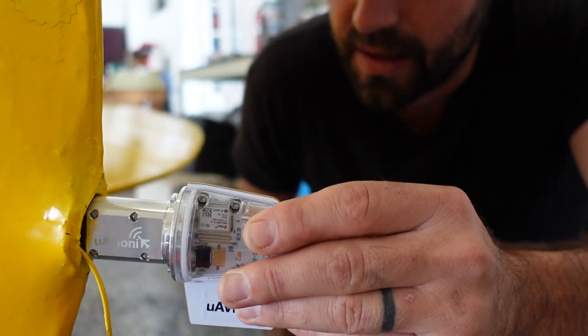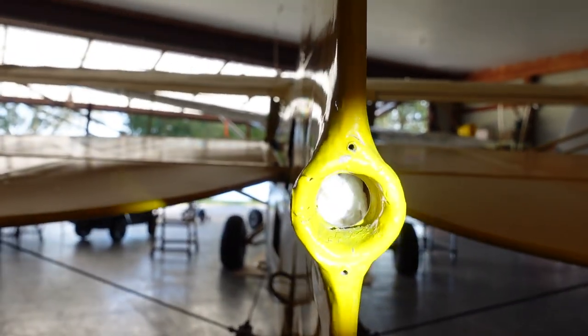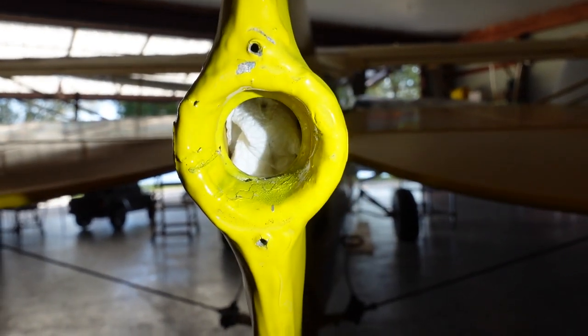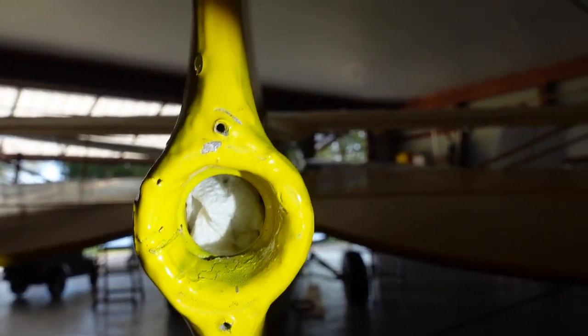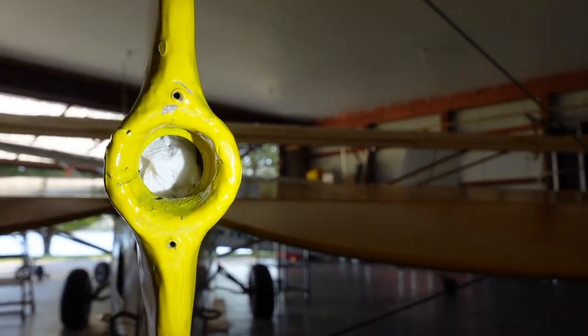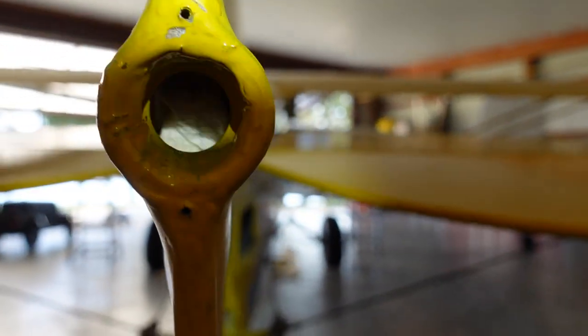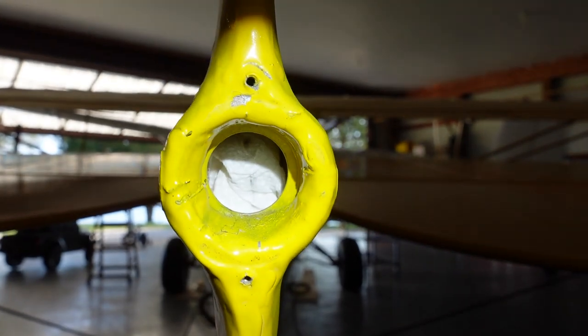Let's get a better look inside the hole. You can see it's got a little bell curve to the end there. I've got some paper towel shoved in there to catch the shavings so we can get that all cleaned out really nice. Hopefully we can get this done and widened out without hitting the fabric and causing more work for ourselves, but we'll see.